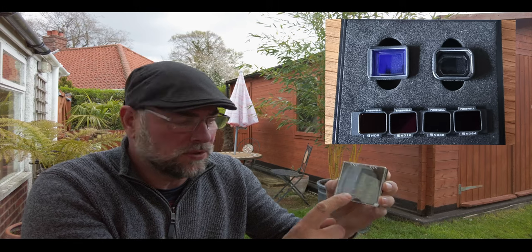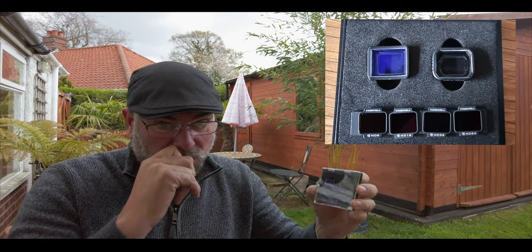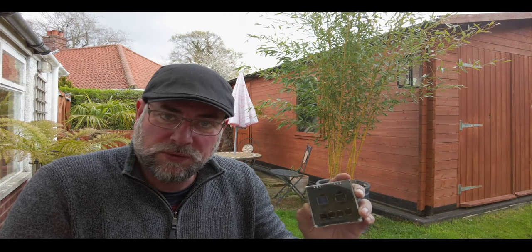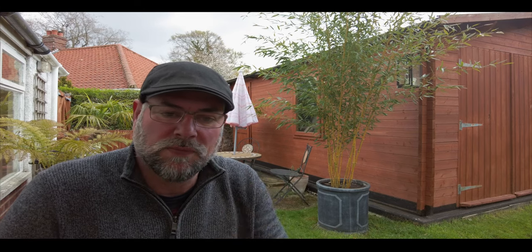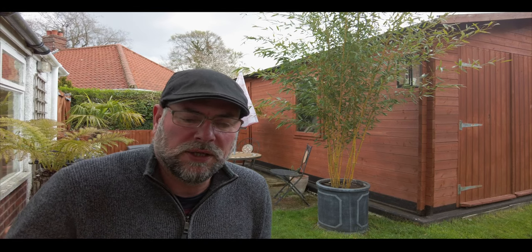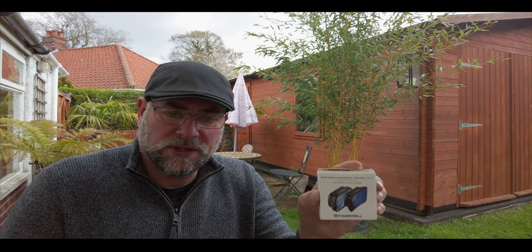Those ND filters will go onto the anamorphic lens and also the wide angle lens, which is something you would not be able to do with other filters. The issue that we have with the Pocket 2 and its wide angle lens is that you cannot put ND filters on it. Now if you're like me and any other videographer that wants their videos to be the best they can be, then this is definitely the solution.